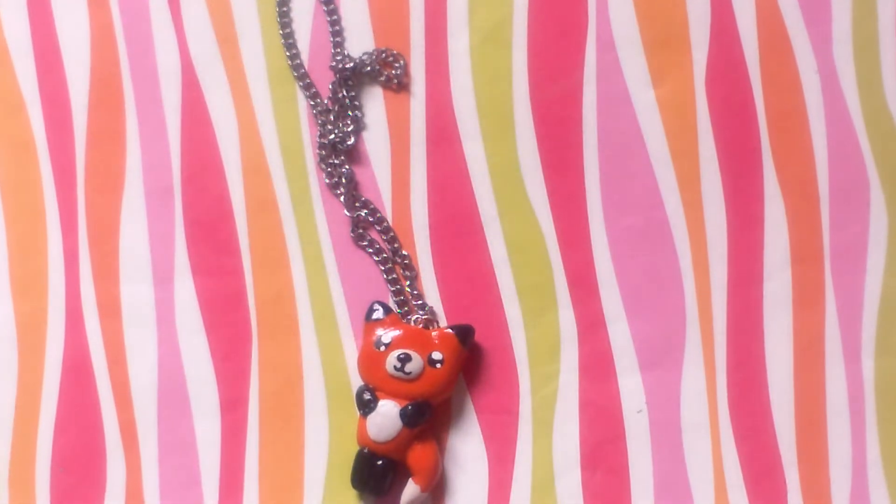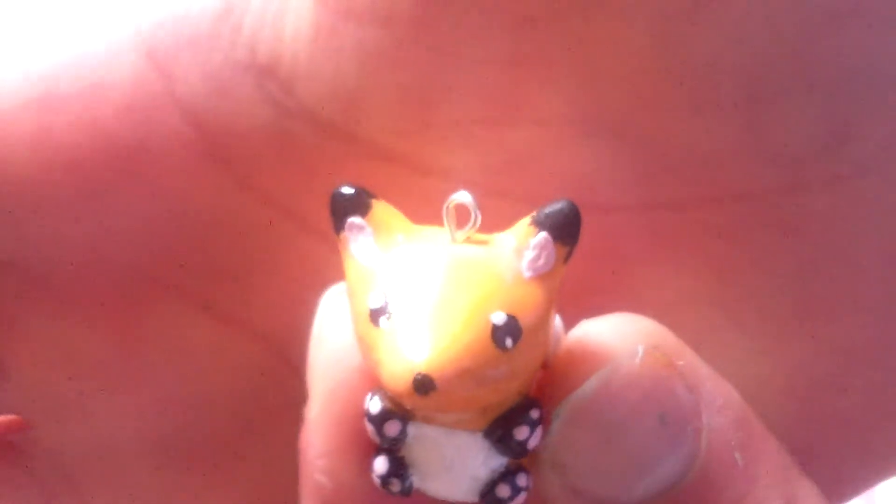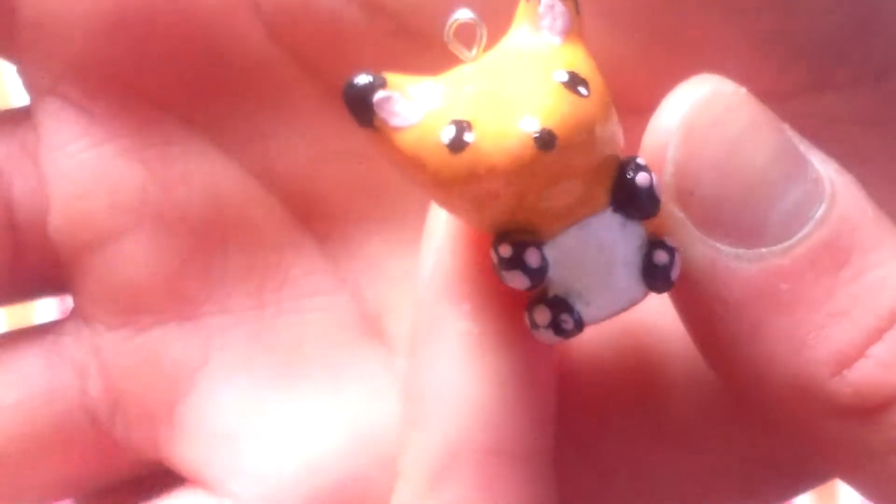Next, I made this random fox and it was supposed to be an ugly doll, but I don't know how it turned into a fox. So yeah, it was all orange and I just painted all the details on. It's kind of ugly because I was being lazy.